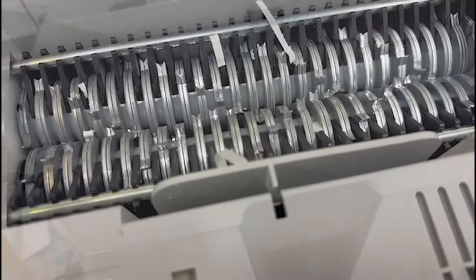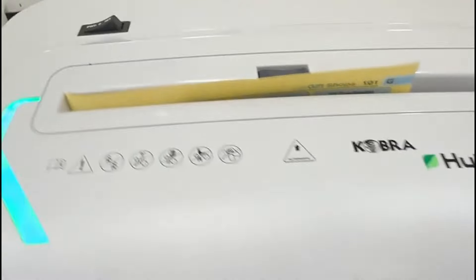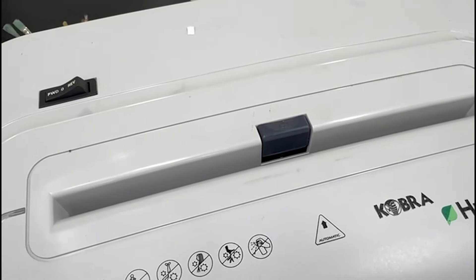I then popped it back on top of the shredder and voila — guess what? It actually works. As you can see, it works perfectly now. You can see all the bits dropping in there just like it should. Thank goodness for that — it all works fine.